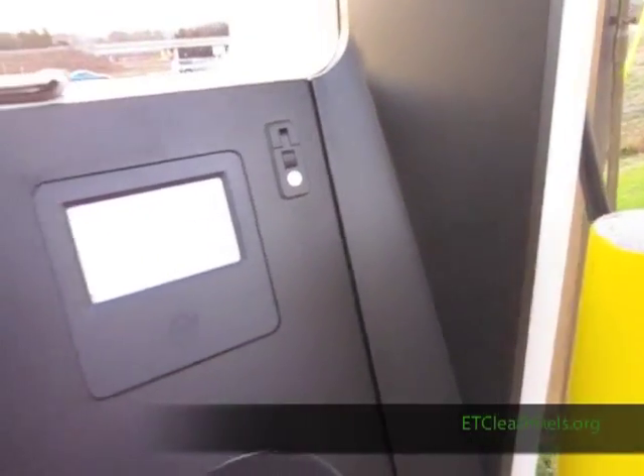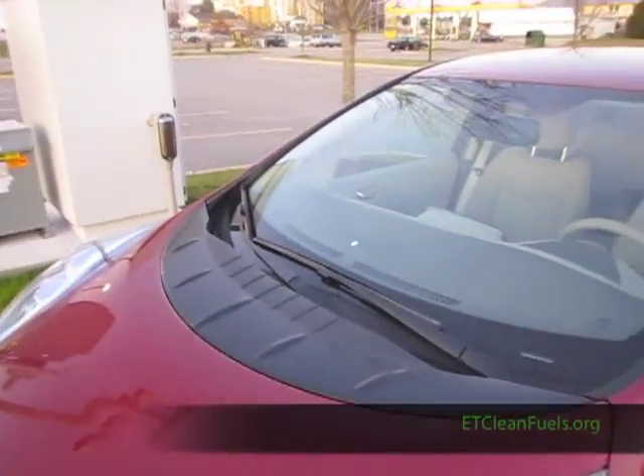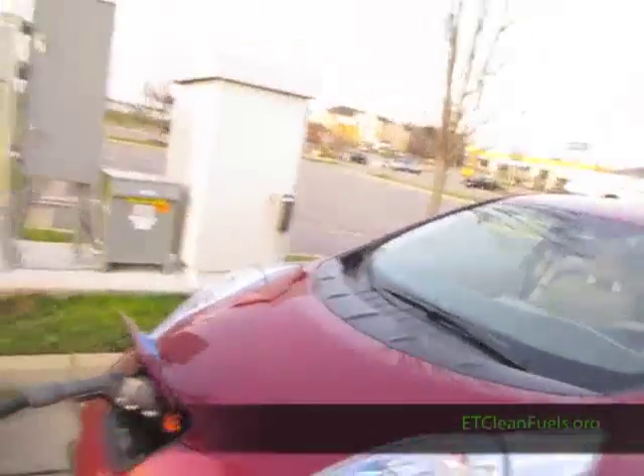Now it says charging. The light on top of my car shows that it's actively charging. That's how you plug in a Nissan LEAF or any electric vehicle using a DC fast charge unit.